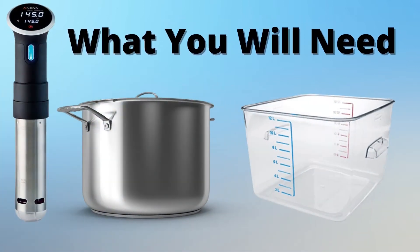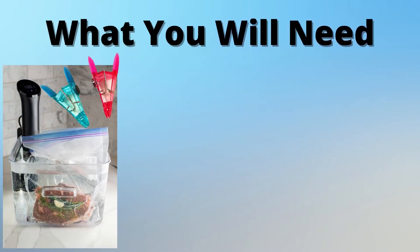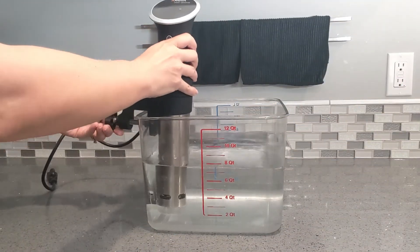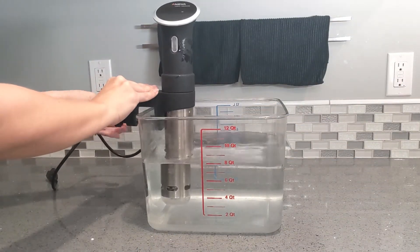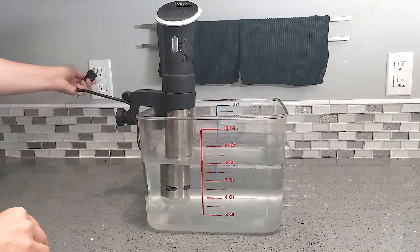Demo time! What you will need is a large stock pot or a food-safe container for your water bath. Then you'll need a food-safe plastic bag, such as a Ziploc bag or a vacuum sealer bag. If you're going to use a Ziploc bag, make sure you have about two clips on hand — I'll show you how to use them in the demo. If you have a vacuum sealer, that's cool too. Insert your sous vide temperature circulator in your water bath, plug it in, and we are cooking sous vide chicken breasts.